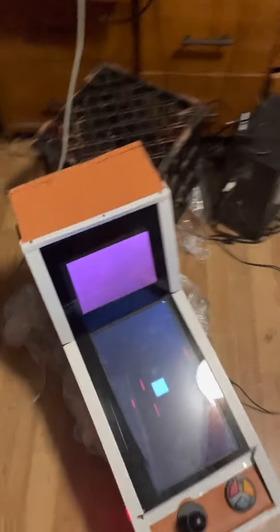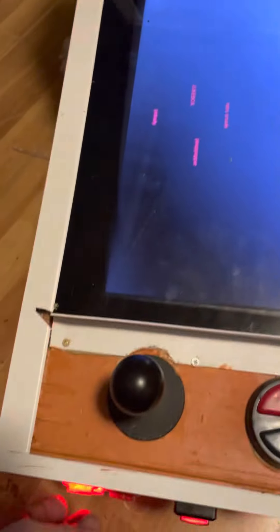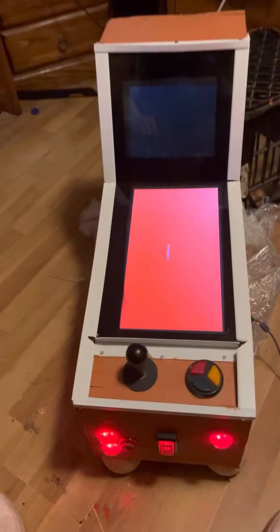To shut down the front end, just use your joystick, go up to Shutdown up here, push the top button and it shuts down the machine slowly and surely.